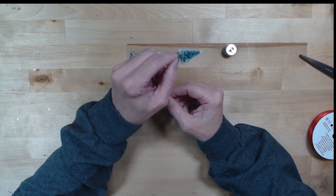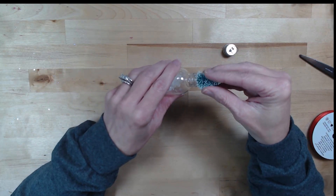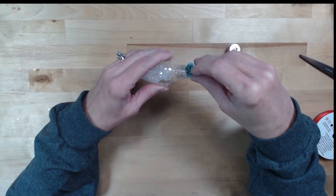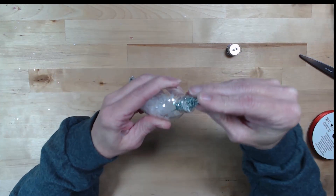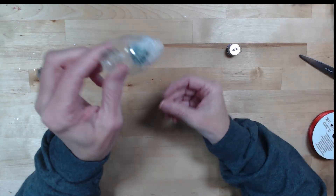Okay, so now I have my tree. My tree doesn't fit in super great the way it is but I'm going to go ahead and just push it through because it is flexible — push that straight down in there. And you can see now it's down in my ornament.